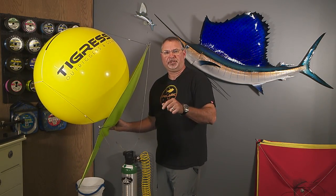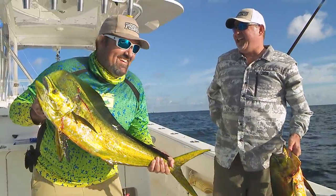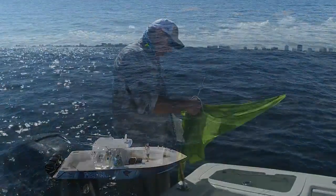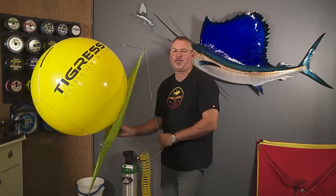It takes some practice, but do it right and you're going to have a great time on the water. Skip any of these little details and it could be the most frustrating experience you've ever had.